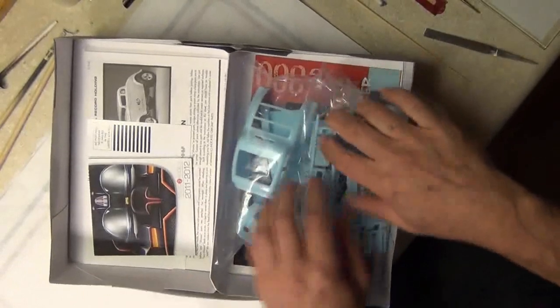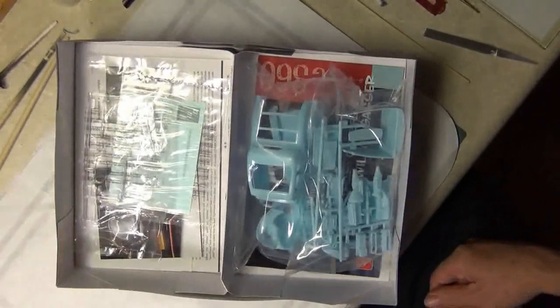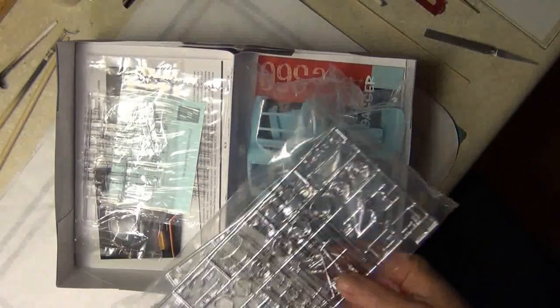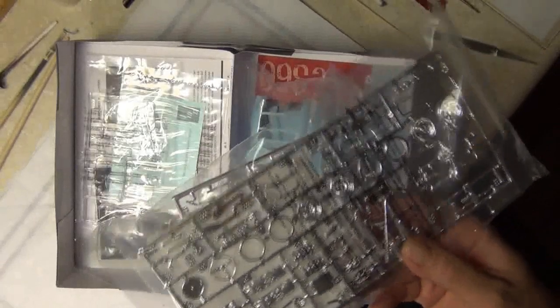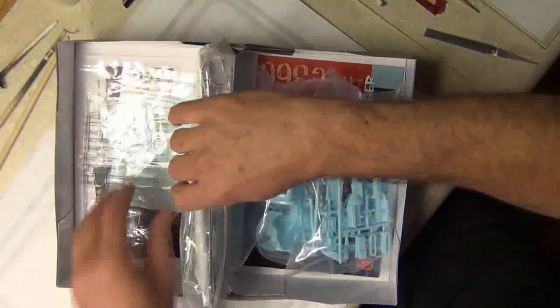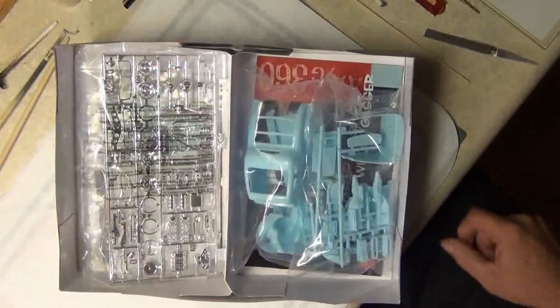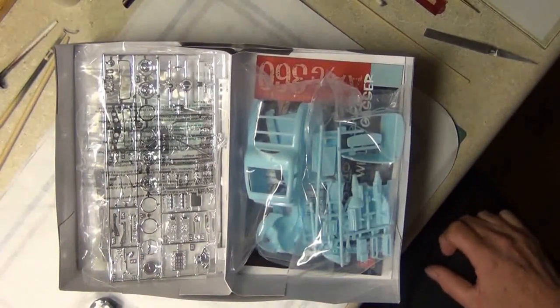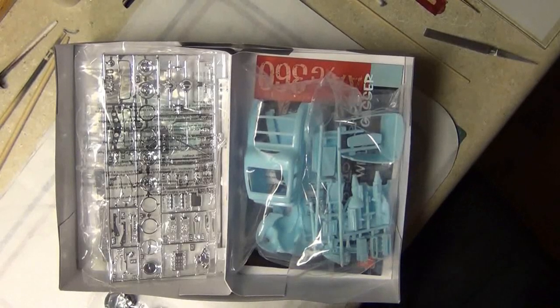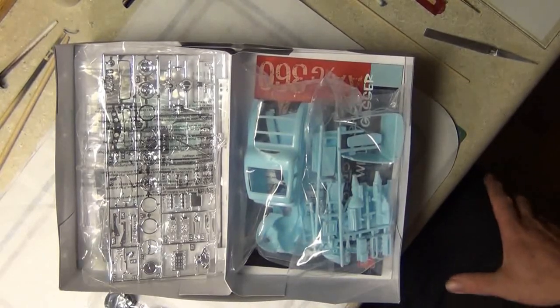So there you go — looking forward to it, hopefully I can get it done. I do work Saturday, but what I plan to do is Saturday morning before I go to work, I'm going to throw the chrome in the bleach so that Saturday evening when I get home I can start cutting parts, filing, and doing things — getting ready. Sunday is also a bit of a bust. I have plans to visit someone and have company come, so I'm going to get off to a bit of a slow start. I'll just have to work in the evenings, but it should go pretty quick if I stay on it.